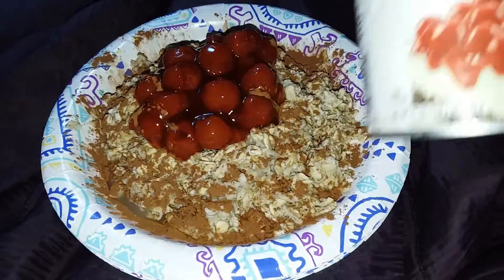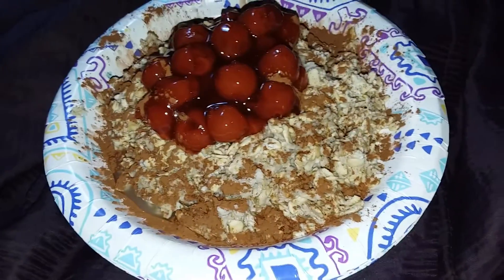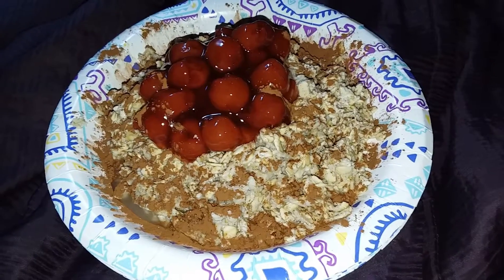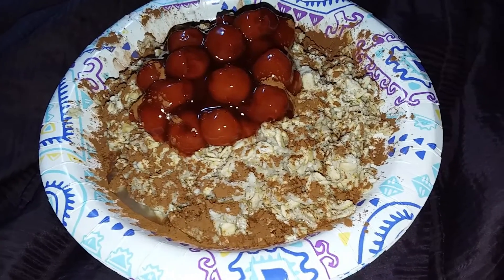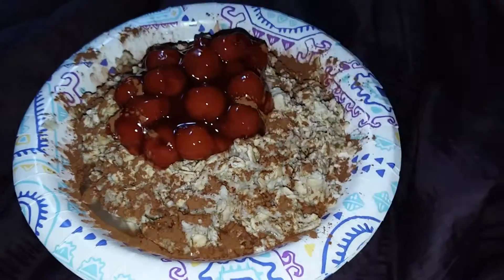I just eat whatever I want. Lucky Leaf fruit filling for toppings — they put it in pies and things. And so I like to eat stuff like that once in a while. And I sprinkled one of my favorites, cinnamon, around it.